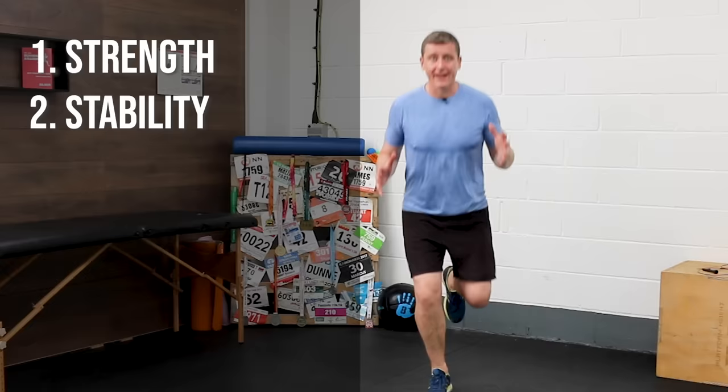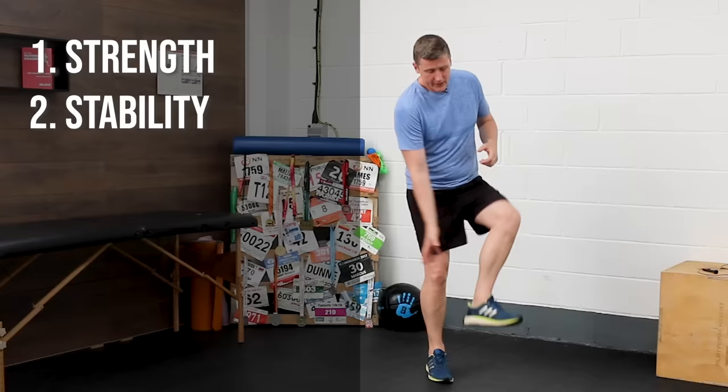We also need to work on calf conditioning and ankle stiffness. There are so many injuries — plantar fasciitis, Achilles tendinopathies, shin splints, calf strains — just to name a few which come from poor conditioning, amongst other things, of the calf and lower leg. So we'll pick something to address that too.